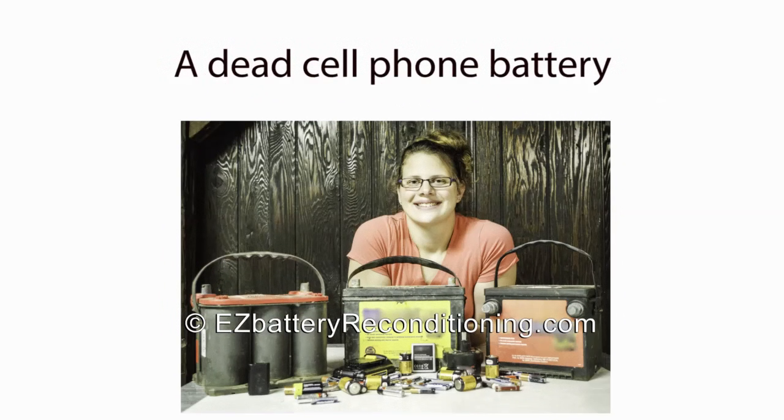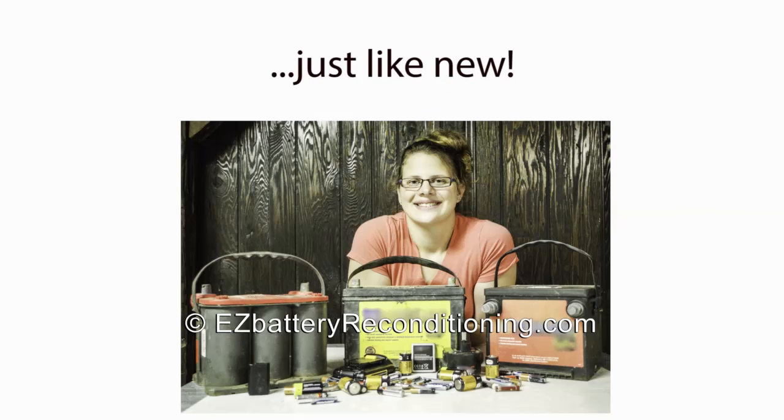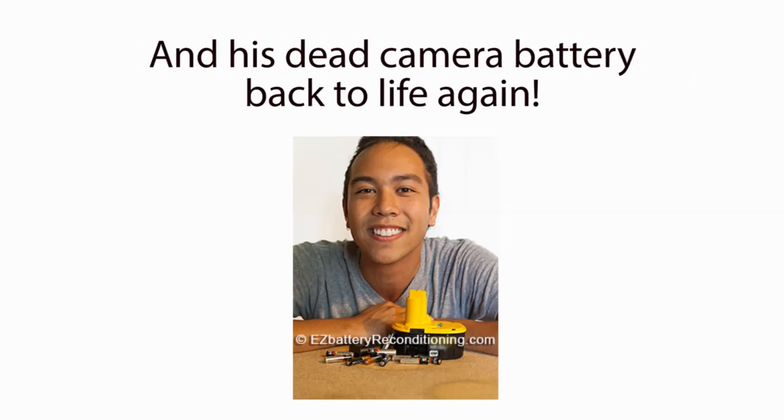People like Jen Simmons, who brought a dead car battery, a dead cell phone battery, a dead drill battery, a dead camera battery, and many other types of dead batteries back to life again, just like new. And people like Kevin Day, who brought his dead drill battery, several dead double and triple A batteries, and his dead camera battery back to life again.